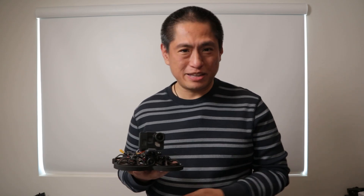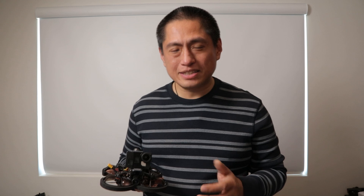Now I'm sure there are pilots out there who would have done a better video than the one I showed you with a standard FPV drone. But my point is that even with my meager skills, these are the shots that I could get with a standard FPV drone versus a 360 drone.